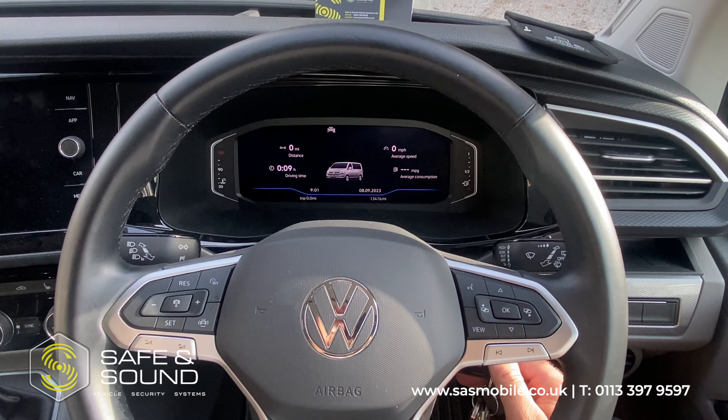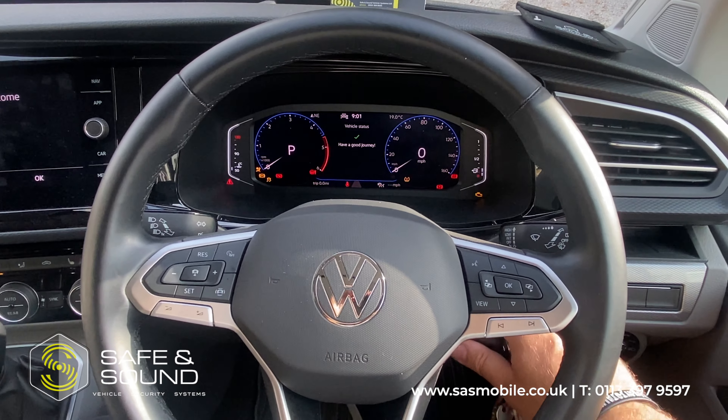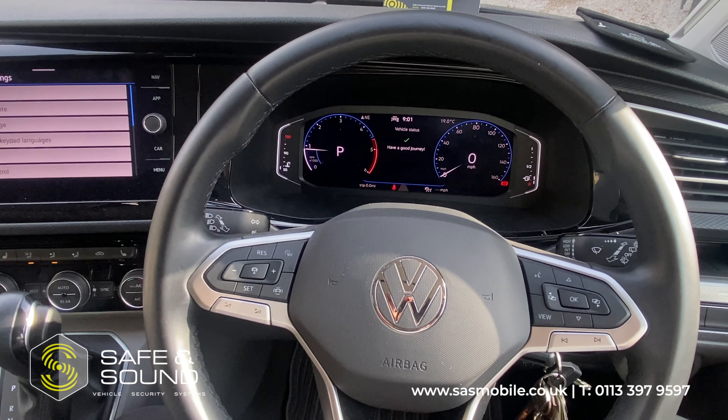As I say, we don't endorse leaving the keys in, but we know it happens. So under normal circumstances, foot on the brake, turn the key, vehicle starts up and runs like so.